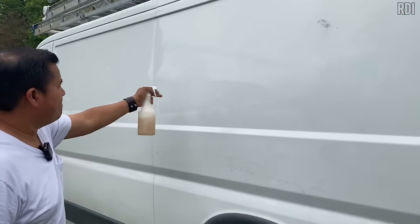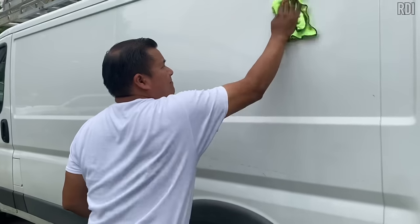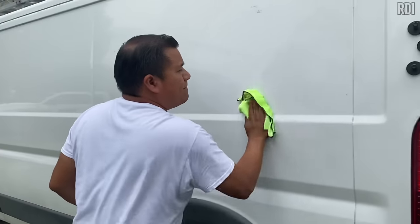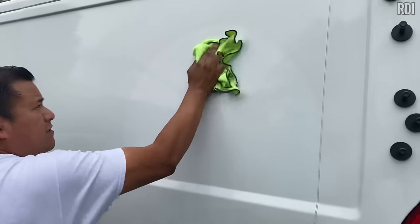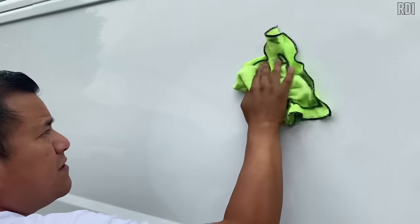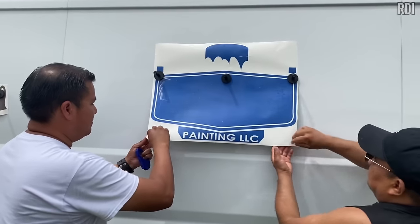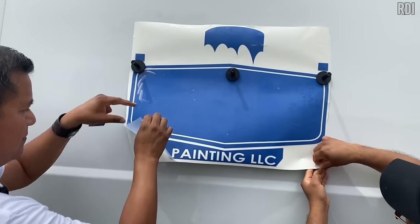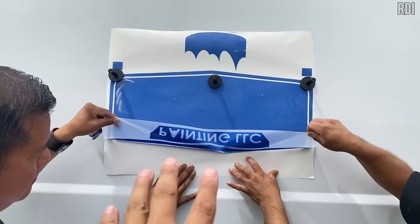Now it's time to clean the surface. We're going to use the rapid tack — the same one we use for layering colors — to clean the surface. This is a very important step before applying stickers, because if you don't clean the surface, the stickers might come off. We're going to start with the logo, which has four or five colors, beginning with the first layer using a dry application.